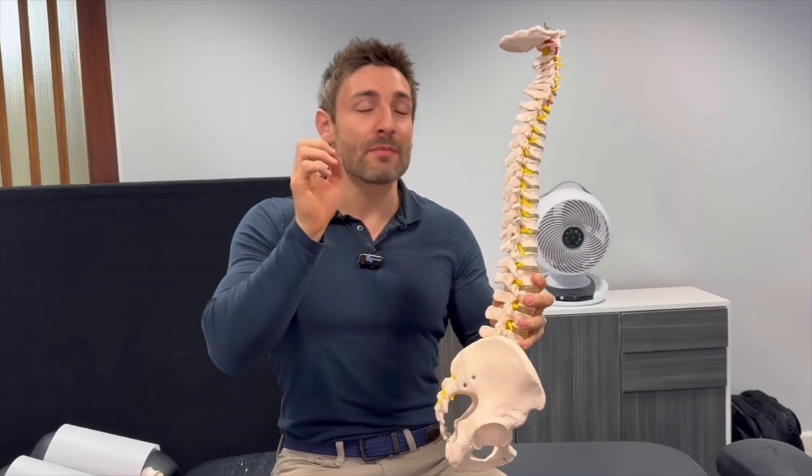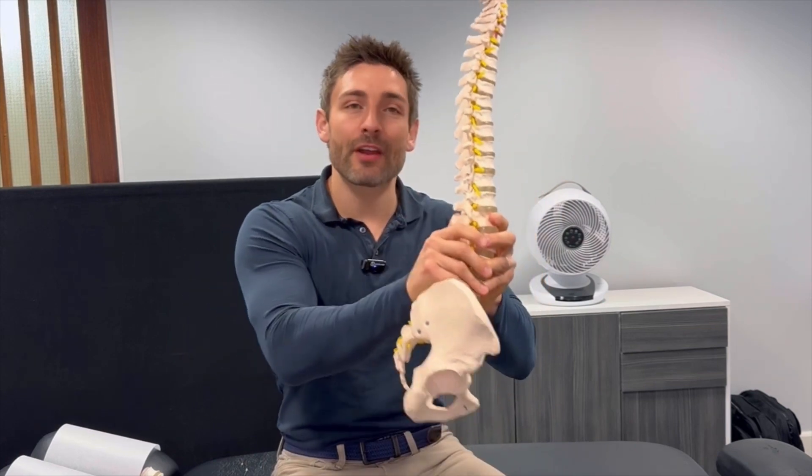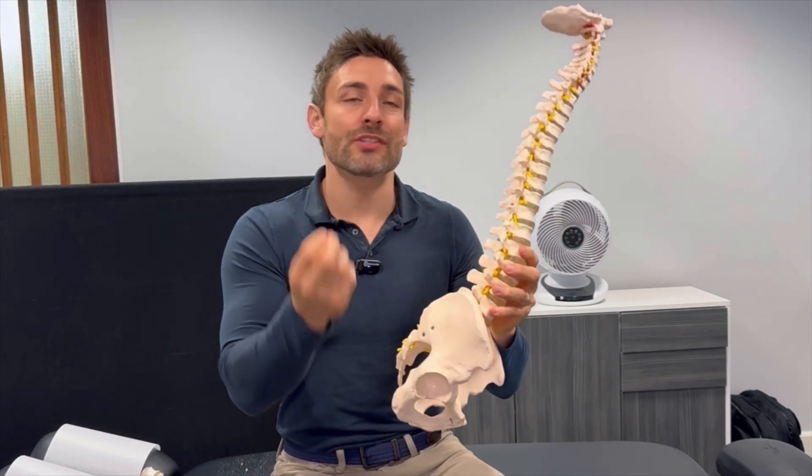In this video I'm going to give you some amazing, stunningly effective information to really free up the nerve, take pressure off that nerve, and ease your sciatica and give you fast sciatica relief.